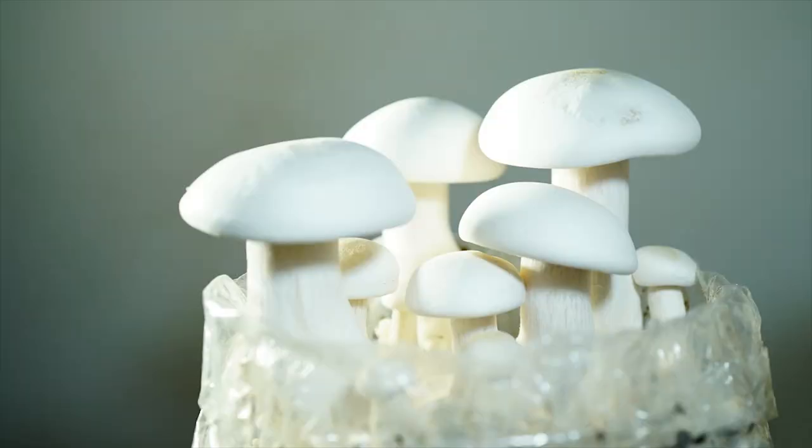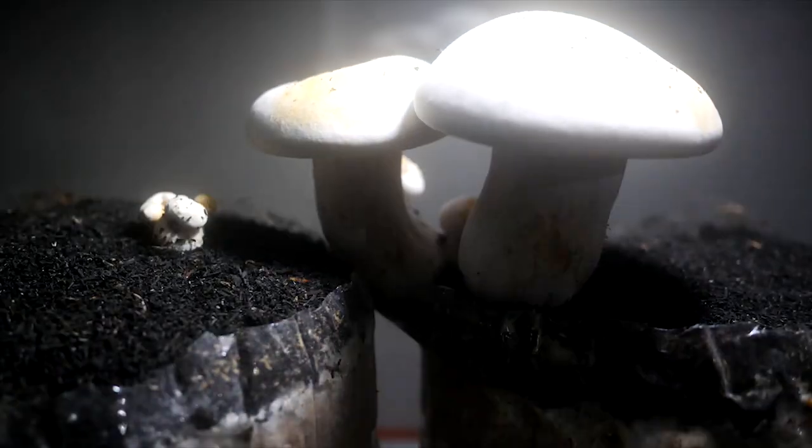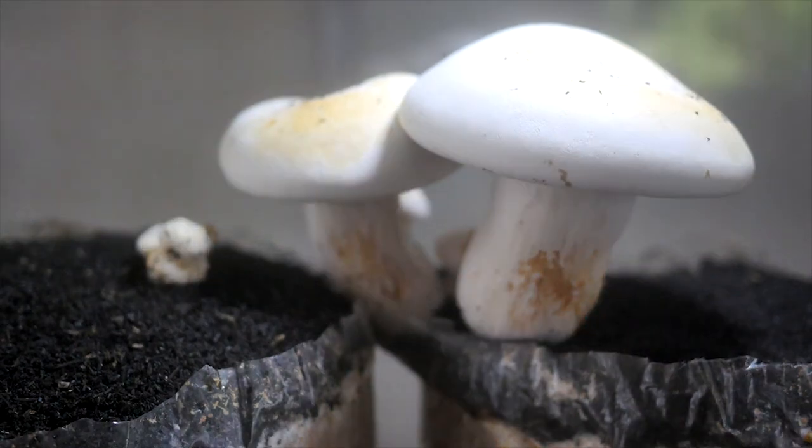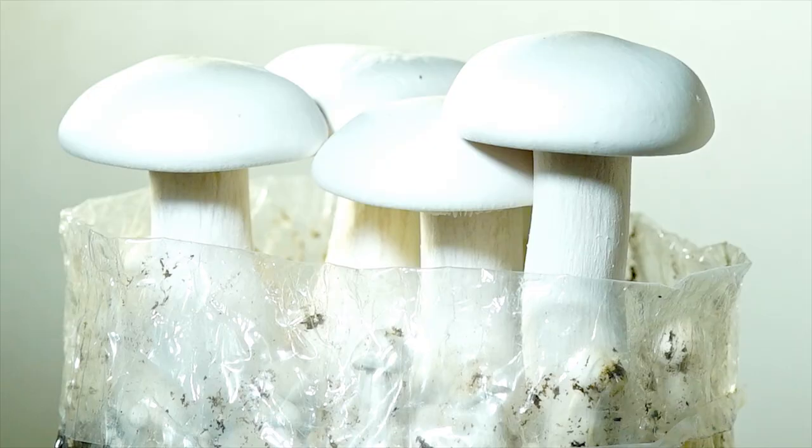To induce fruiting, after a few days small pinheads should appear on the casing surface. Continue to mist the surface and keep the humidity high until the mushrooms are mature. Keep in mind that milky mushrooms require specific growing conditions such as high humidity, a consistent temperature, and adequate ventilation. With proper care, you can harvest an abundance of delicious and nutritious milky mushrooms.